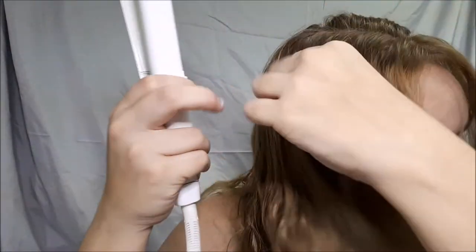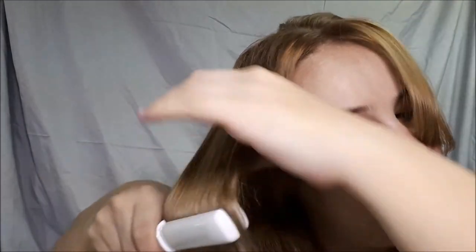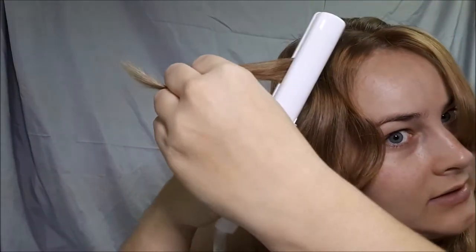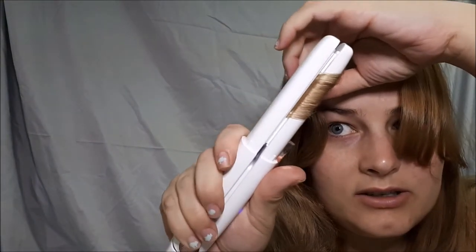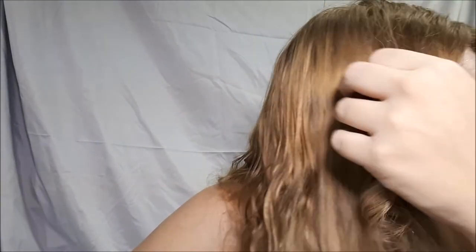Just to show on the other side — I'm going to straighten it off just so you can see a curl with it. I don't really use a straightener to curl my hair. It's a little hot to touch to curl it. There's your curl. I much prefer a curling iron to curl, or like the Conair curl tool — that's really good. But I put a curl in and then took it out.